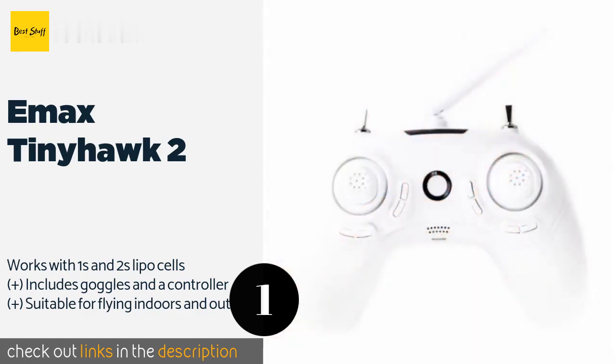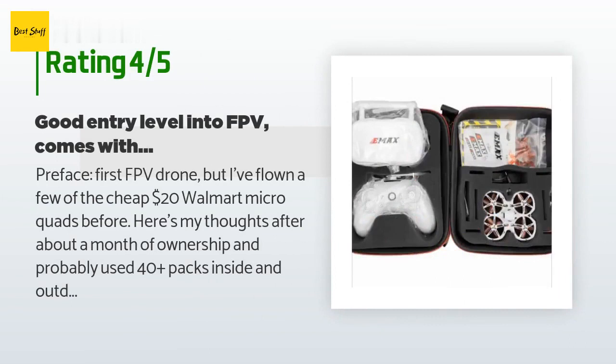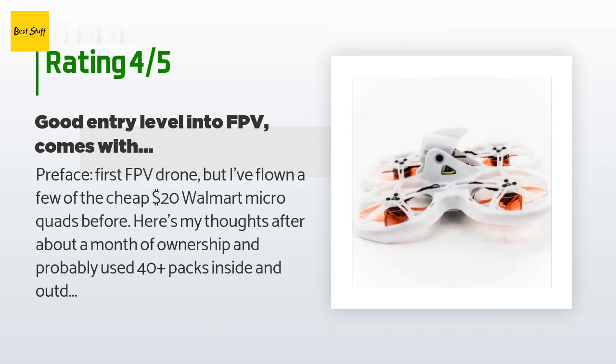Check out the product link in the YouTube description. There are 34 customers who have reviewed this product; the average rating is 4.2 stars. A customer said: preface — this is my first FPV drone, but I've flown a few of the cheap $20 Walmart micro quads before.